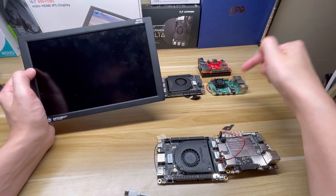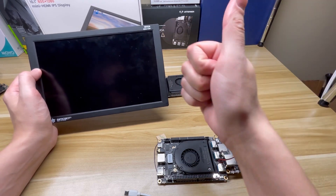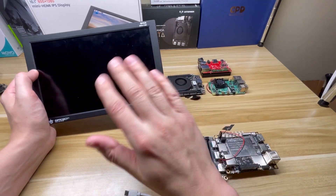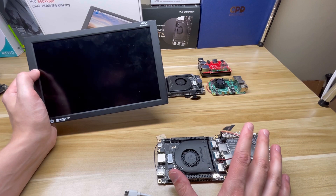LattePanda Alpha, Raspberry Pi 4, and RockPi X all work fine with this. I also tried my GPD Win Max and my desktop and it worked fine with both of them. So it's just a handful of single board computers that this does not work with.